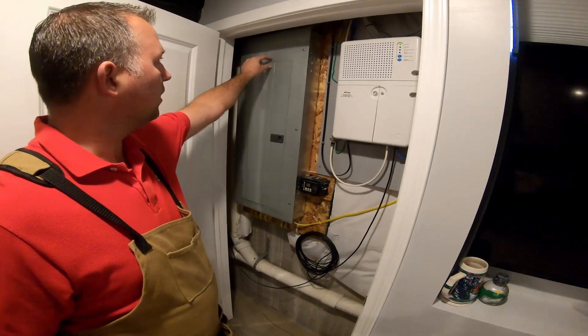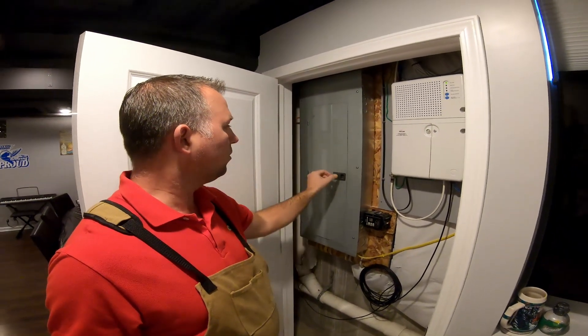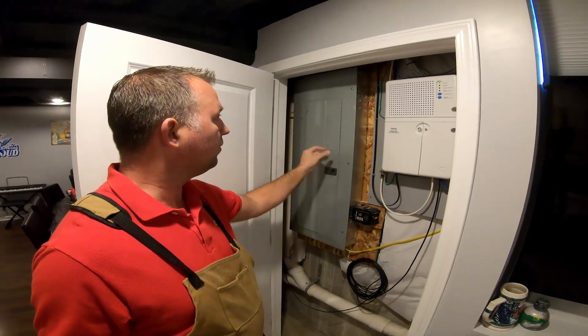You could actually put a sensor right here up on the electrical panel door, so you know if that ever got opened and the kids were down here or something, and all of a sudden that sensor goes off.